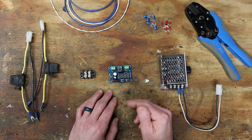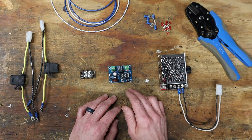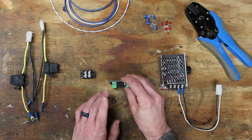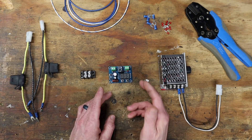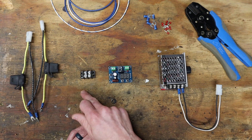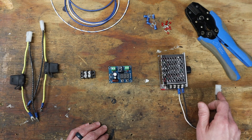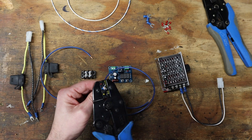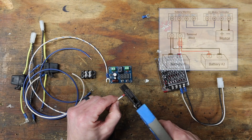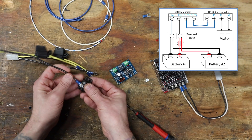Adding the low voltage cutout to the schematic I used in the original video is fairly simple, but we will need to make a few small changes. The cutout module needs to be in the circuit before the DC motor controller, and it uses smaller screw-type terminals which are too small for both battery leads to terminate together into one spot. So I'll add a small barrier terminal block and join both of the batteries together there in parallel. From the terminal block we'll go through the low voltage module, into the DC speed controller, and then finally out to the motor. In the wiring diagram you can see how both batteries are joined together at the terminal block, and then into and out of the cutoff module, and then finally into the speed controller.